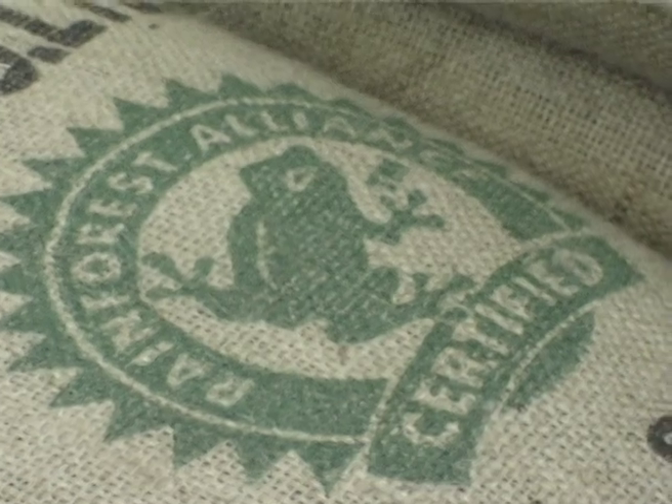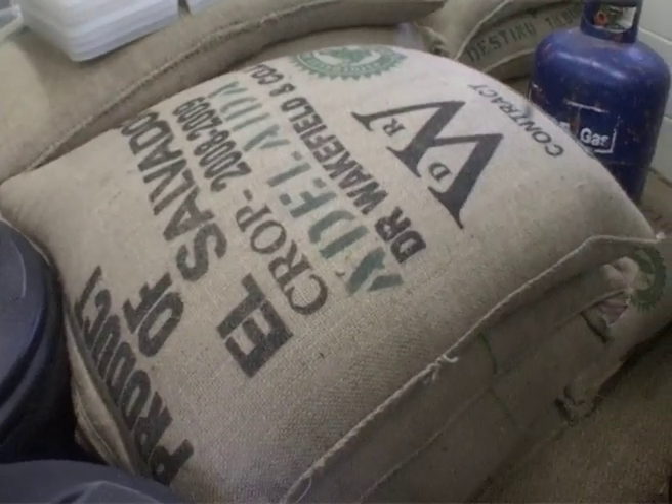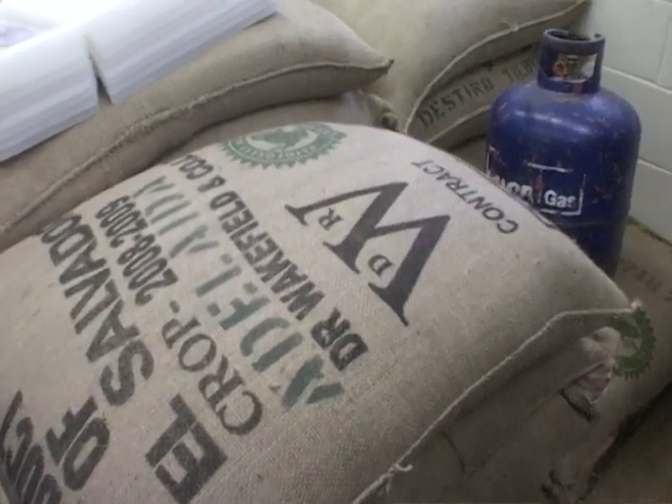We basically buy only specialty grade coffees, so we're paying a lot more money for that. We just go for the more premium end of coffee, so the farmer always gets paid a little bit more.